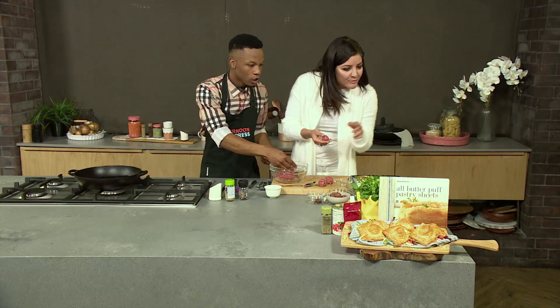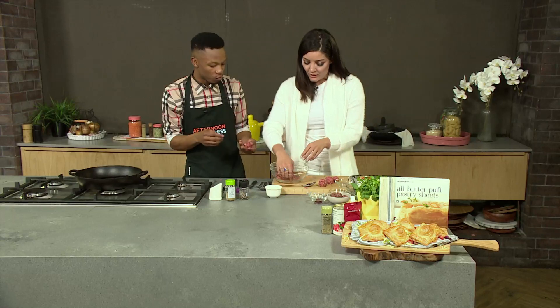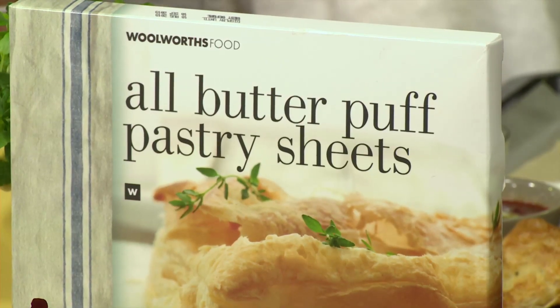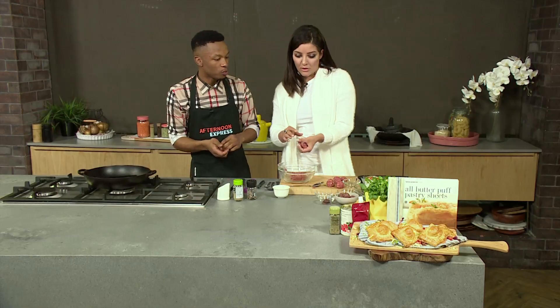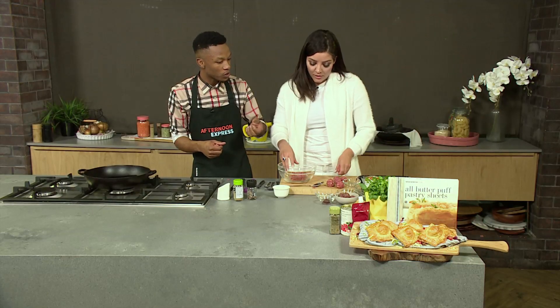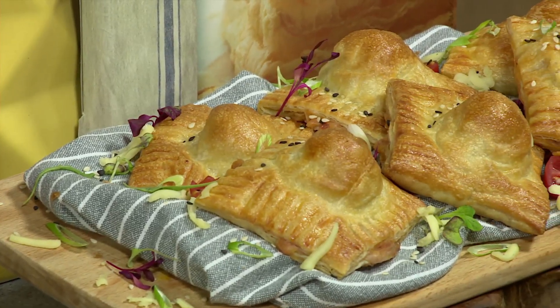What kind of pastry do you use? We're using puff pastry, but you can also use pizza dough. The reason we're using puff pastry is that we want that crustiness. You can always use pizza dough if you want, which is simple to make at home. But it wouldn't be as beautiful. This one was egg washed as well, so it's going to get that beautiful golden brown color to it.